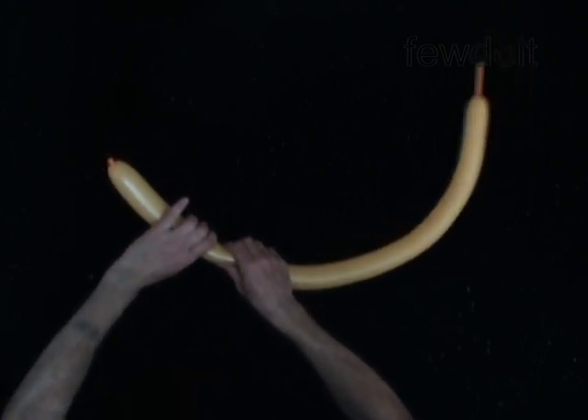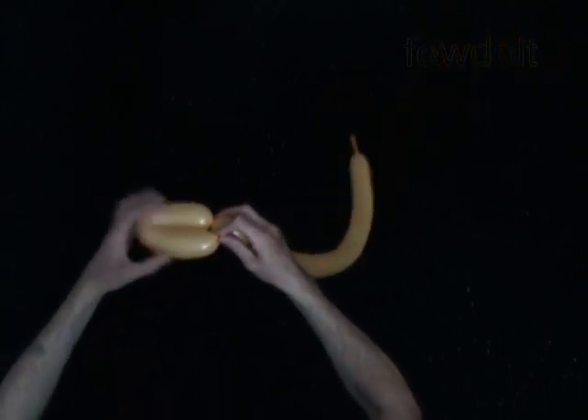Twist the first 7-inch bubble. Lock both ends of the first bubble in one lock twist.